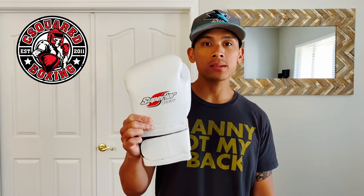What's going on guys? Today I'm going to be doing a review on the Superior Winning style boxing gloves.